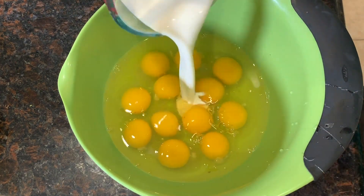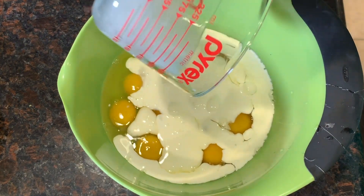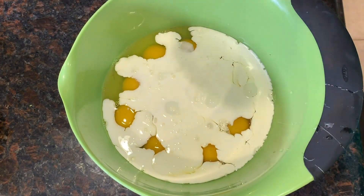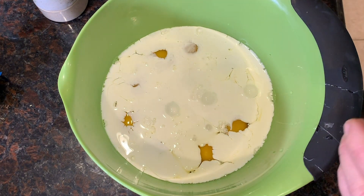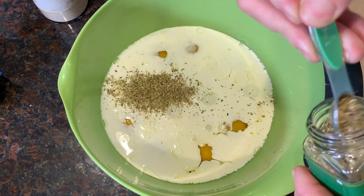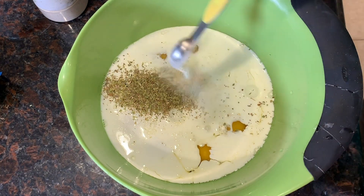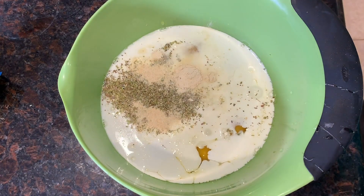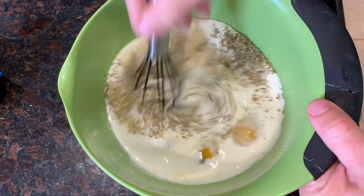To the eggs we're going to add a half a cup of heavy whipping cream and about a quarter of a cup of water — I just put it in the heavy whipping cream container so I can get it all out. Then we're going to add two teaspoons of oregano, a teaspoon of garlic powder, a teaspoon of onion powder, a teaspoon of salt. And now we're simply going to whisk it up.